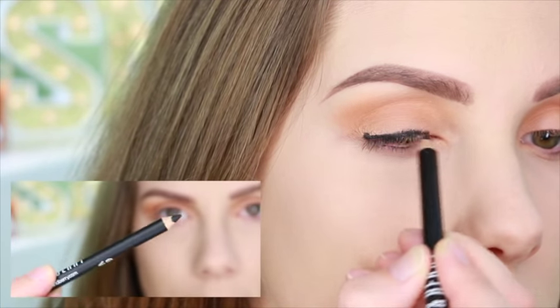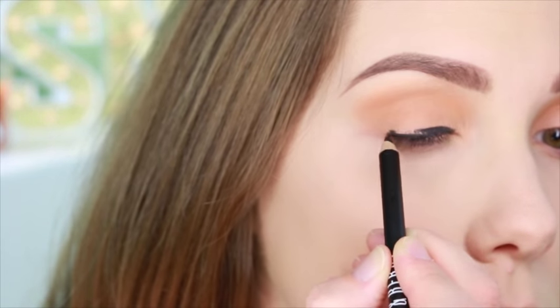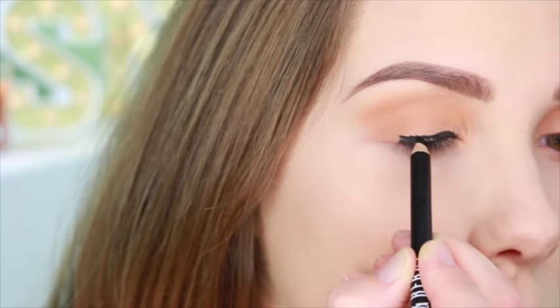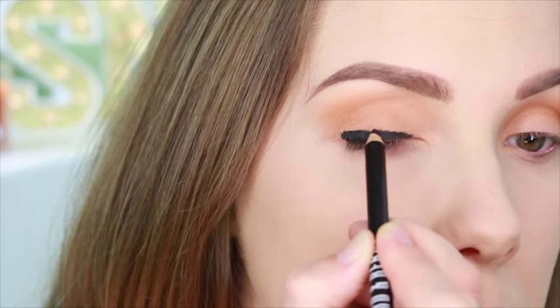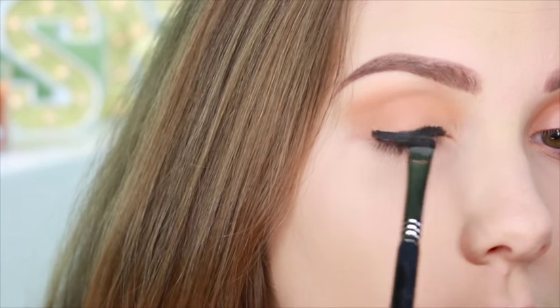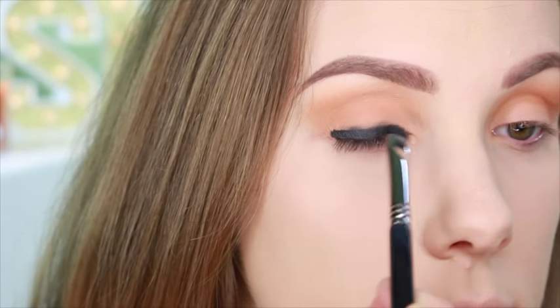Next I'm going to lay down a smoky base with this liner-slash-shade pencil from Lord & Berry — this was in October's Boxycharm. I'm going to smudge that out really quickly before it sets up, just with this little smudger brush, to give a nice intensity to the shadows I'm going to put over top of this.